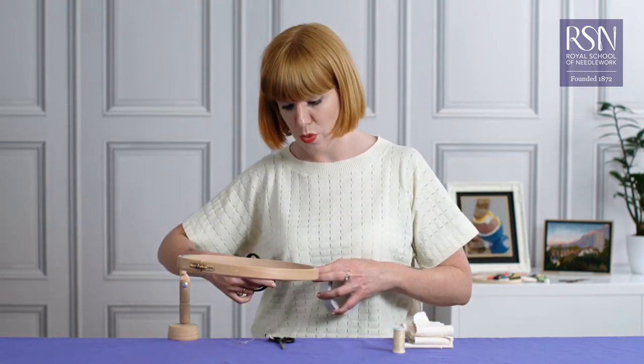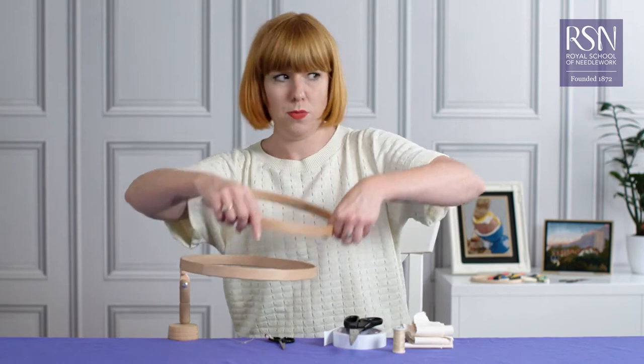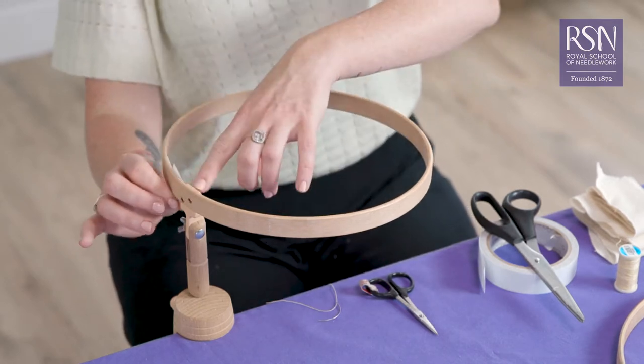I'm just going to cut a small bit there and we can remove this outer hoop. You can just place the double-sided sticky tape on the inside by the plastic hinge here.